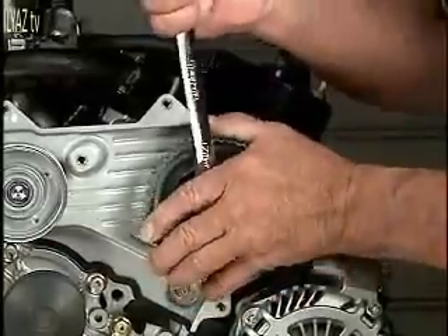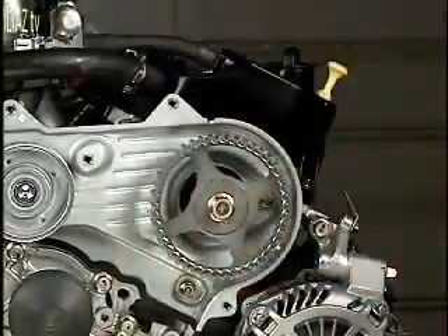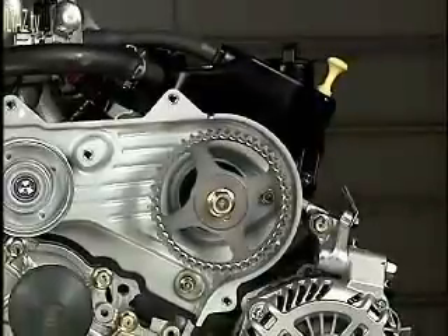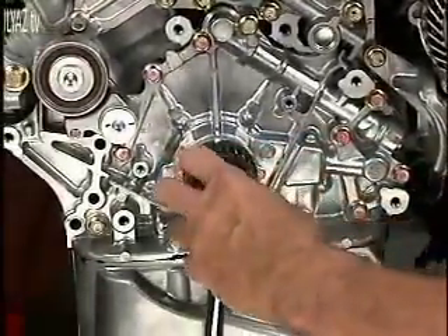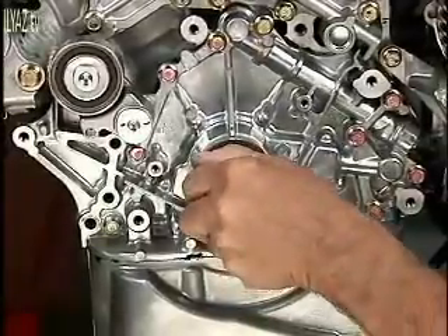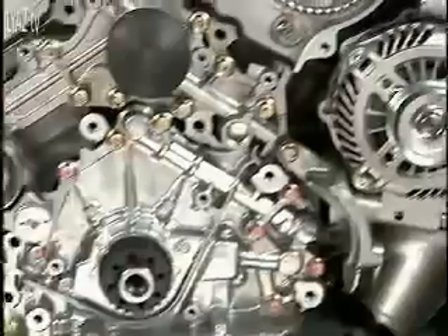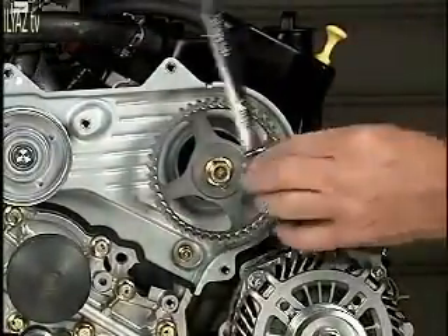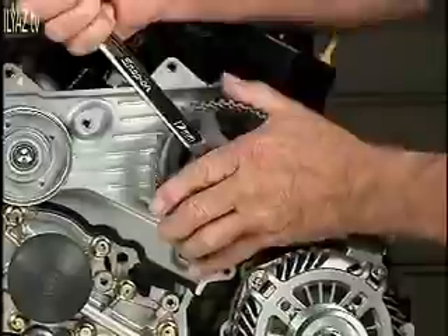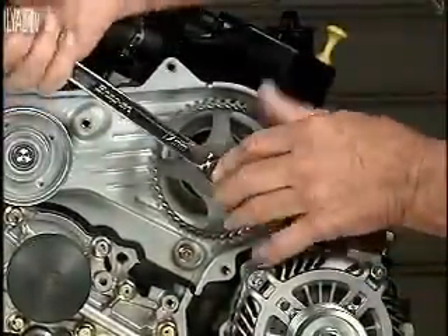Now, a word of caution: when you are rotating the cams, be sure you do not hit the top of the pistons — this will bend the valves. This engine is an interference-type engine. So, as a precaution, you may rotate the crank four teeth counter-clockwise, rotate the cams to line up their marks, and then rotate the crank back to the TDC position.